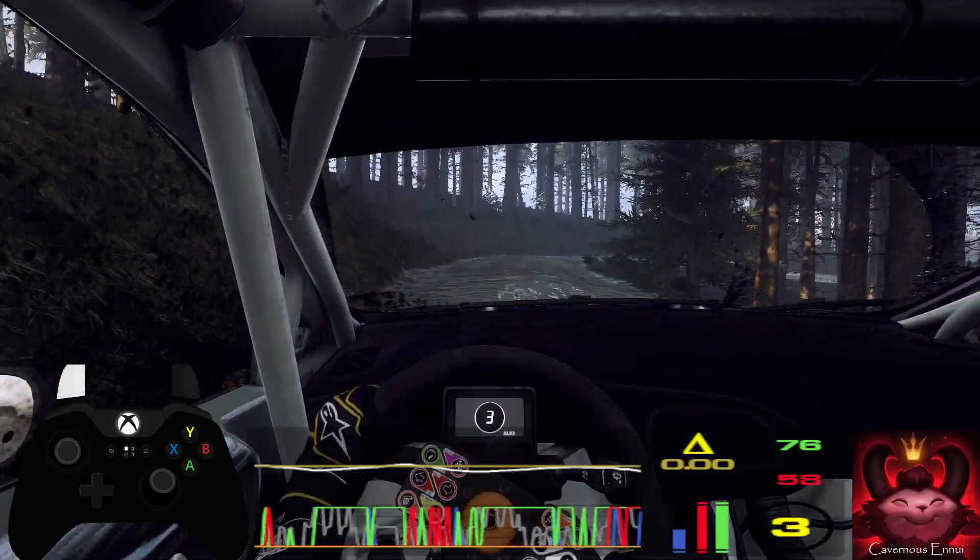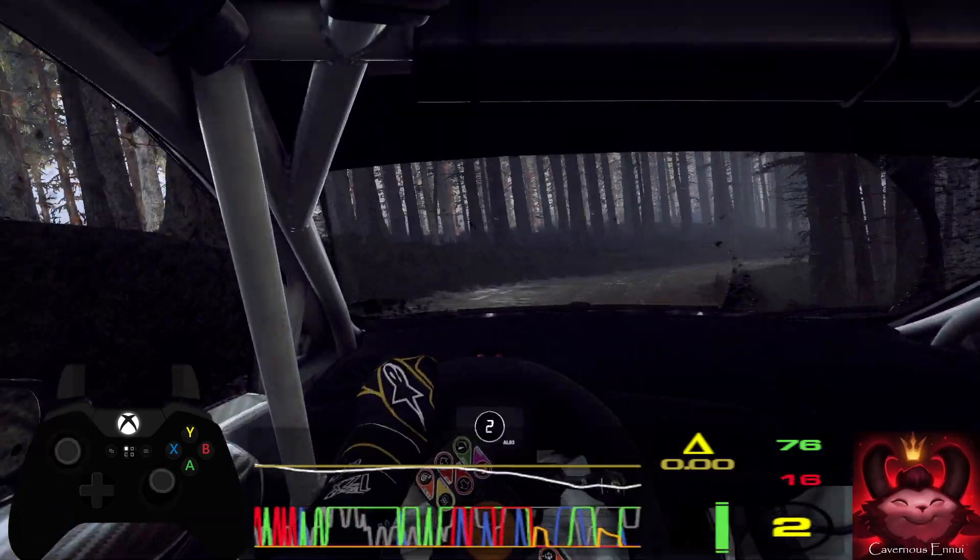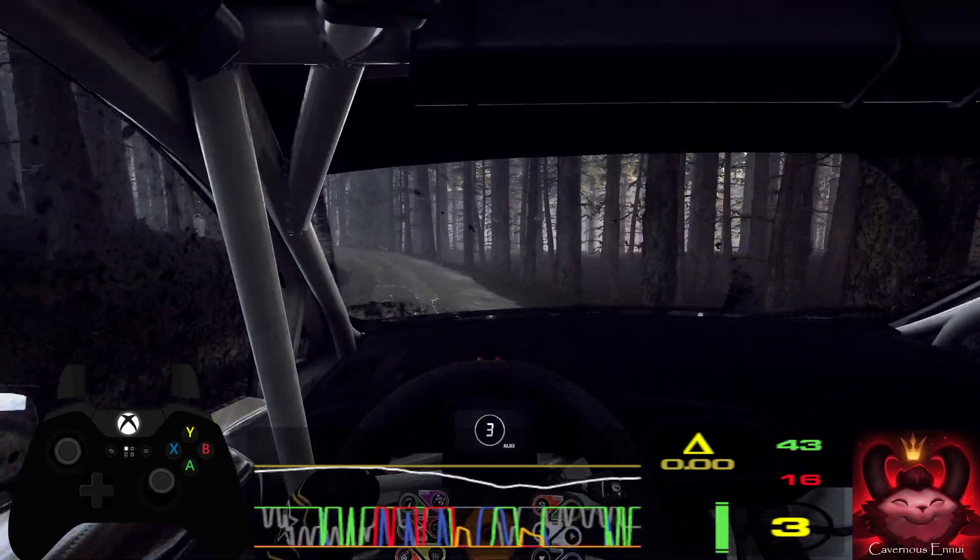Into 3 left, 4 right, into 2 left long tightens.